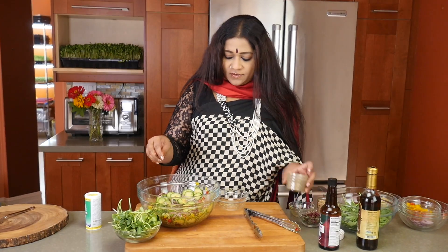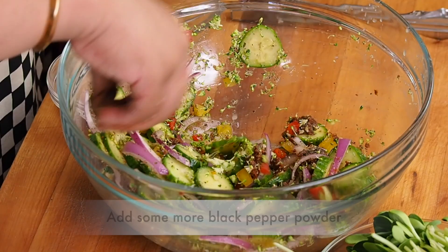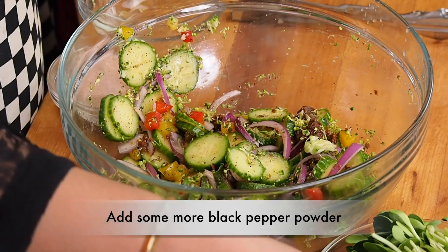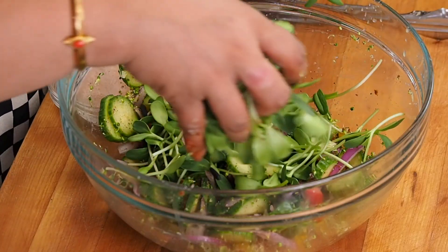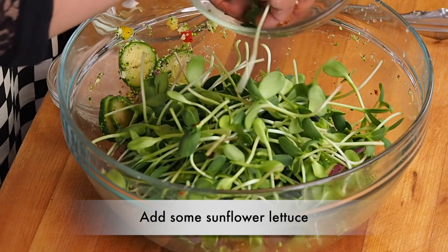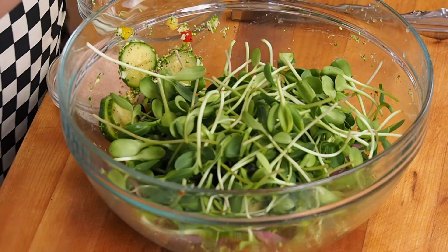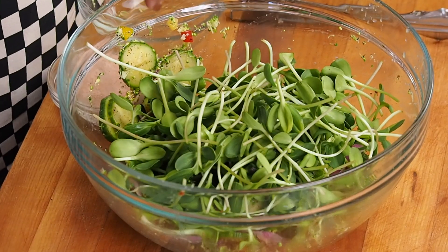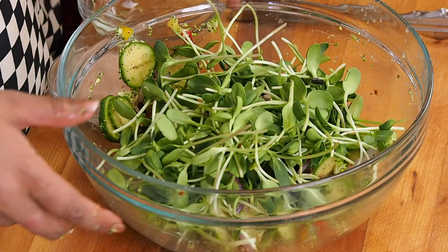As soon as I do that, I put in a little bit more of black pepper and allow that to marinate. But before I do that, I'm going to be putting in some sunflower lettuce. This is homegrown — we will link you to Sanjay's blog right underneath so that you can learn how he does it.